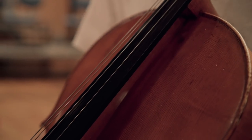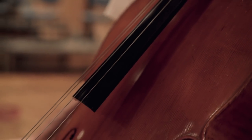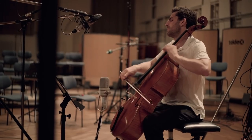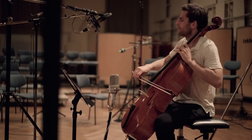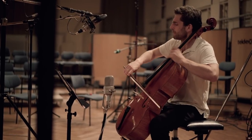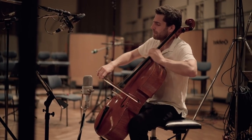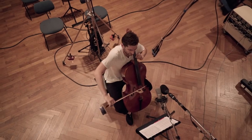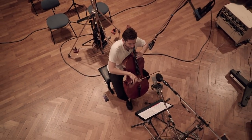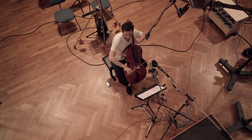The cello protrudes over the body and is made of ebony. The strings can be made of gut, steel, or nylon wound with silver, aluminum, or copper. The strings of the cello are tuned to C2, G2, D3, A3, which is exactly one octave lower than the viola.